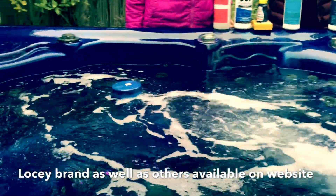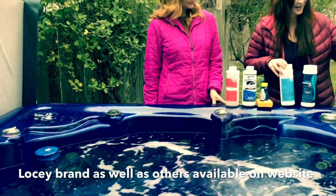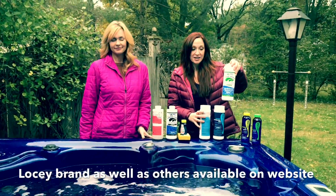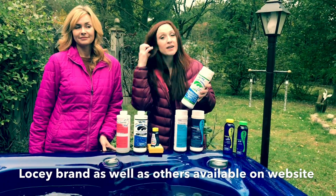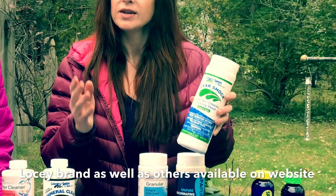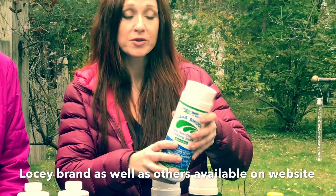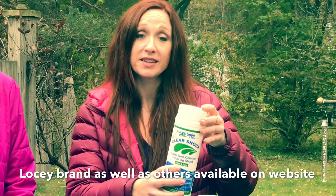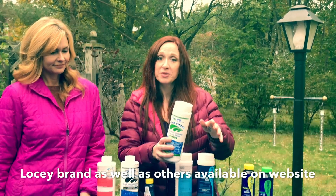Next is shock — this is potassium monopersulfate, a non-chlorine shock used for both chlorine and bromine spas. It helps replenish bromine tablets if you're a bromine spa, and for chlorine spas it's great as a weekly shock. Just take about a cap of this and add it once a week.